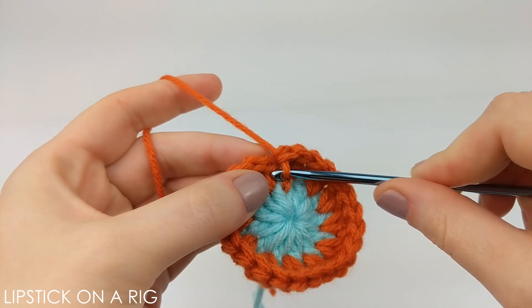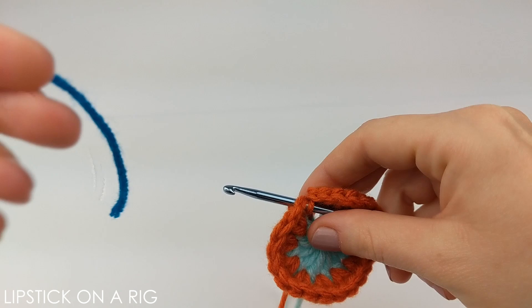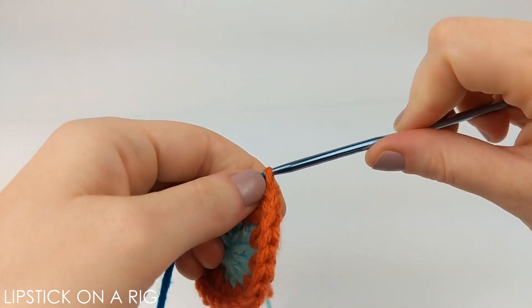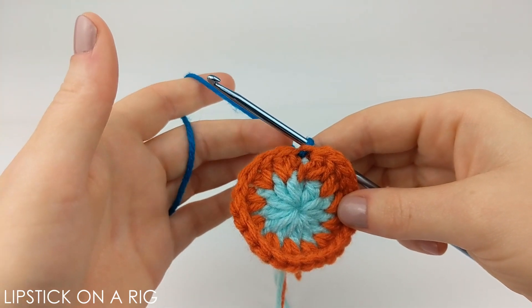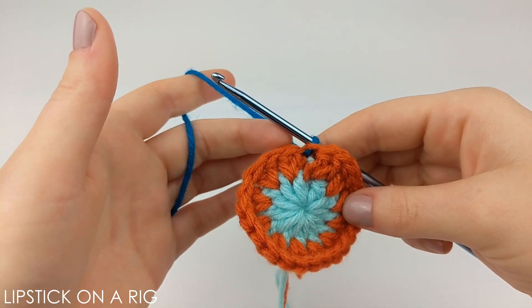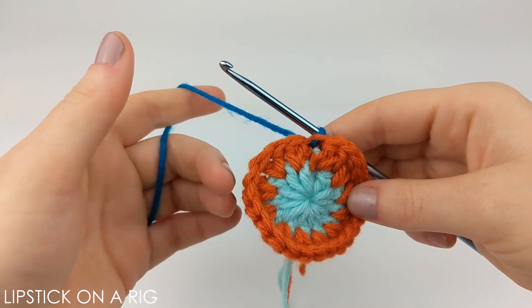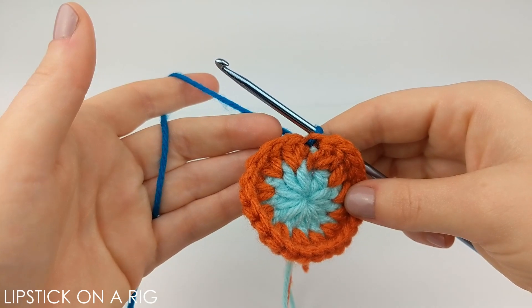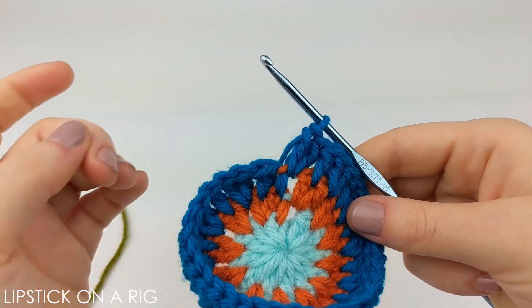From here we're just going to place a slip stitch in the top of our first stitch and yarn over with our next color. The pattern for this row is going to be to place one double crochet between the first and the second stitch, and then two double crochets between the second and the third stitch. Repeat that alternating pattern going all the way around your row, and when you get done you should have 36 stitches. Make sure you place your last two stitches up underneath that slip stitch.